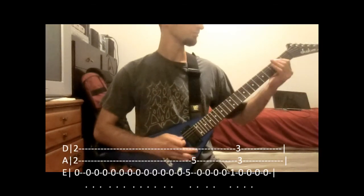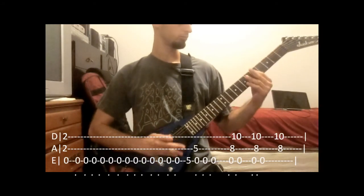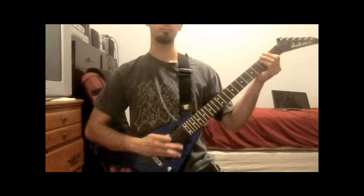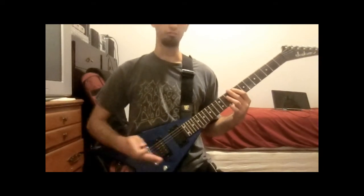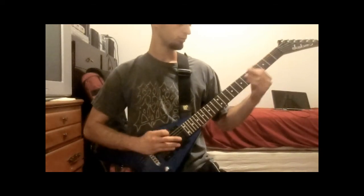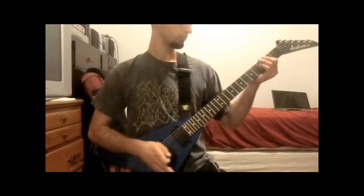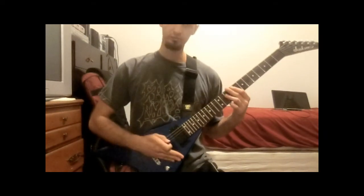Alright, the next new riff is going to be... a little faster than that. Alright, next one.